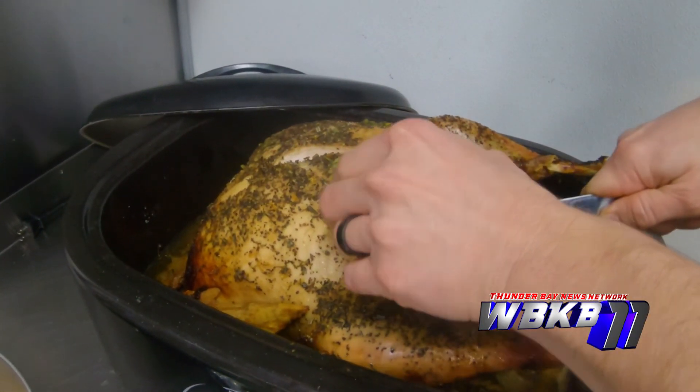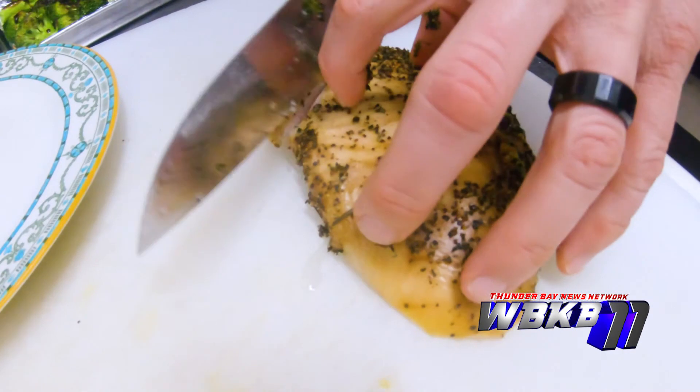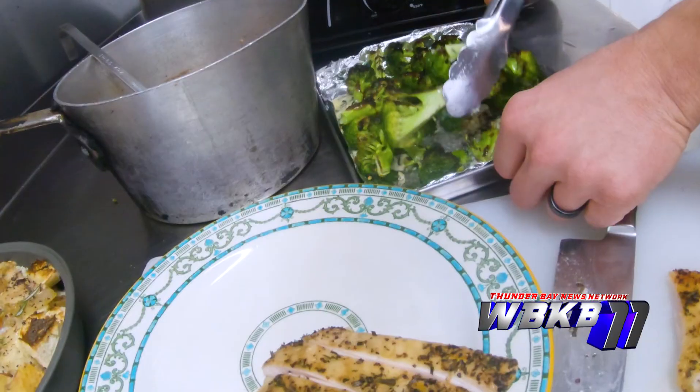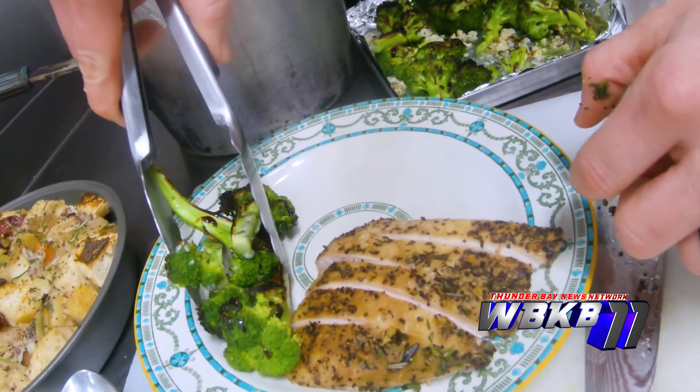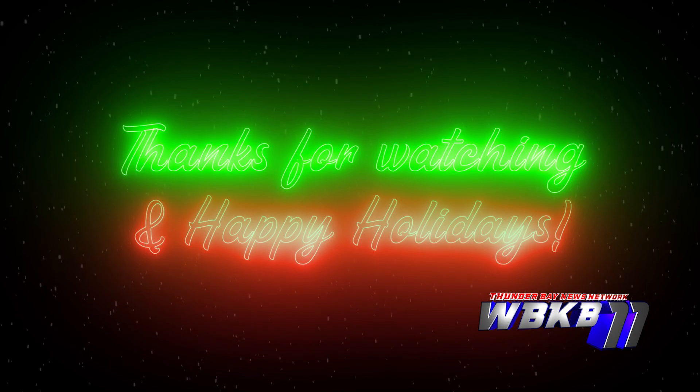Our approach here is a casual approach to upscale dining — we take things you know and understand, but give you something that hopefully you've never had before. The turkey is succulent, it's a great holiday meal. I want to thank you Kevin and Brooke for allowing me into your restaurant to teach our viewers how to make a meal. And in the spirit of Christmas, the turkey will be donated to our local soup kitchen here in Alpena. Jatine Tinsley, WBKB News. We'll see you next time!